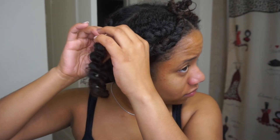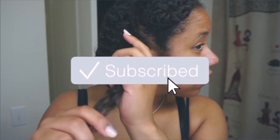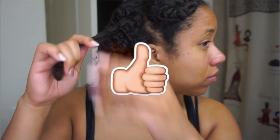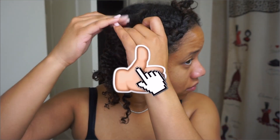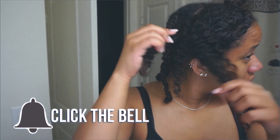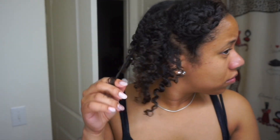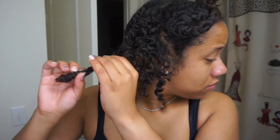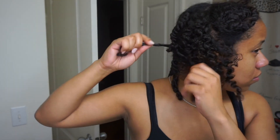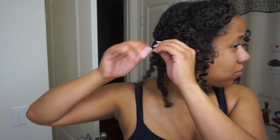Hey guys, it's your girl Nelia, welcome back to my channel. Today I wanted to try out this Aztec Indian healing clay mask — I hear so much about it and I see it all over YouTube. I've never actually tried it, and if you follow me you know I'm no stranger to the clay mask for my face, but I was curious: is it really worth the hype and is it gonna do my hair some good?